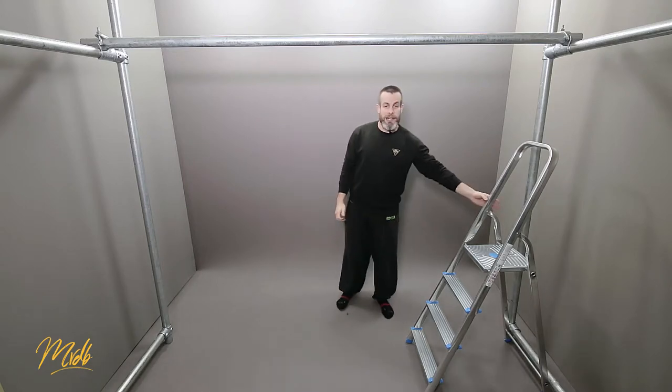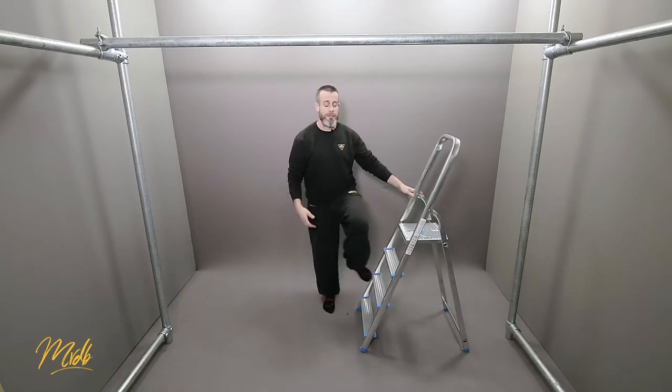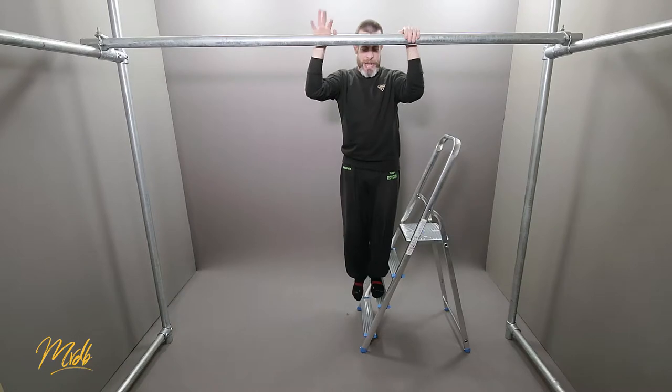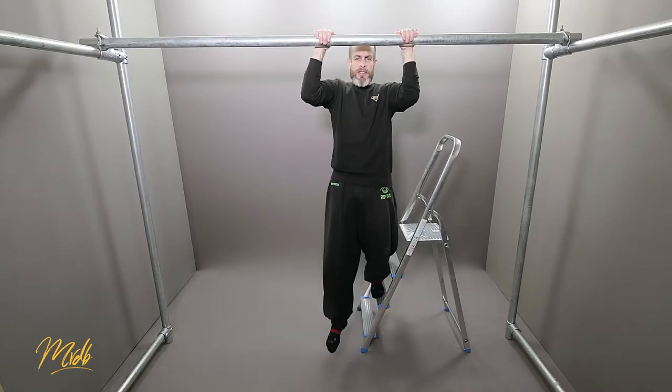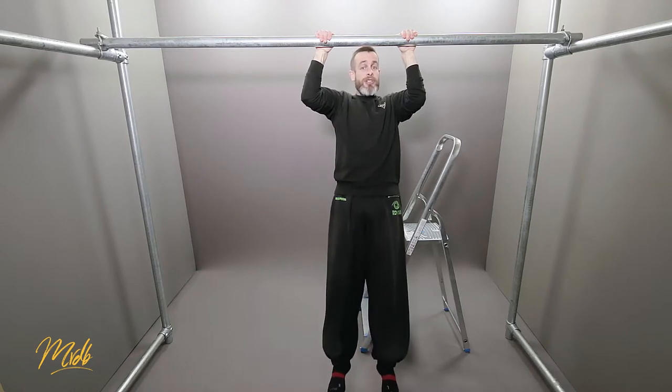Let's go for the middle section, and you don't have to jump up into it. You can use a box or some steps, and the idea is you're going to put yourself in the position that you would be at. So we're going to squeeze and hold, and then you just hold this again for as long as you can.